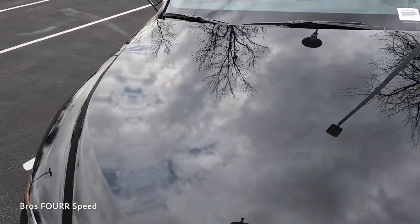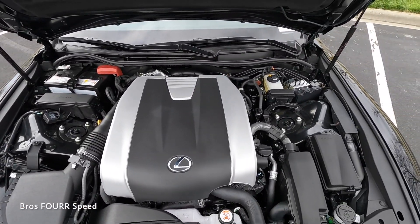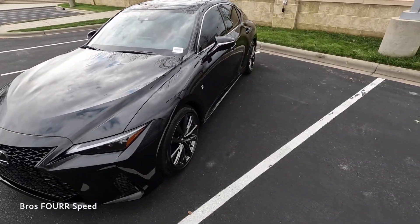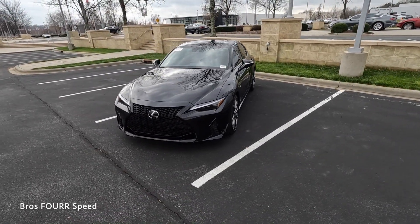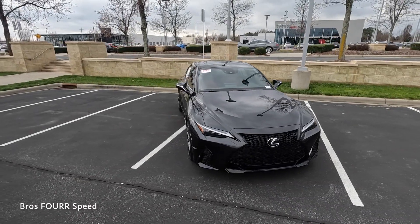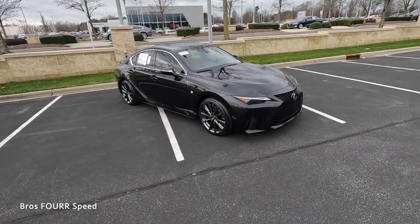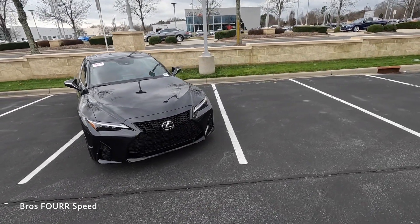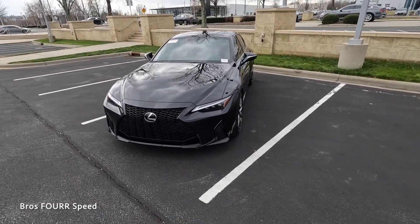Let's start off with what powers this F Sport. It has a 3.5-liter V6 paired to an eight-speed automatic transmission, pumping out 310 horsepower and 281 pound-feet of torque, with power sent to the rear wheels. It weighs in right around 3,800 pounds, does zero to 60 in five and a half seconds, with a top speed of 143 mph, and fuel economy of 20 mpg city and 28 highway.